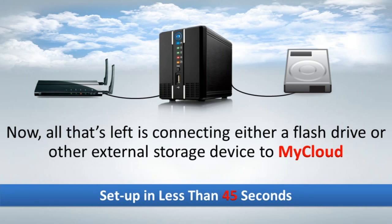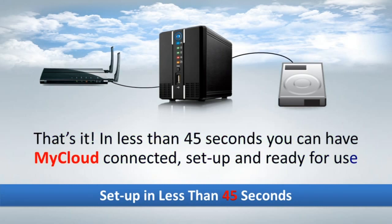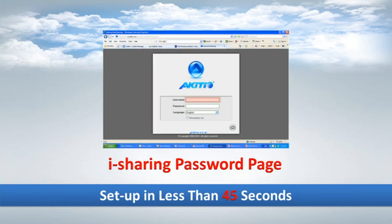That's it. In less than 45 seconds, you can have MyCloud connected, set up, and ready for use. To use the iSharing software, just log on to myakidio.com and input your server name, followed by your username and password.